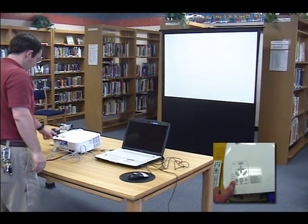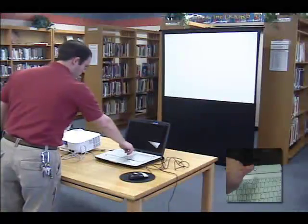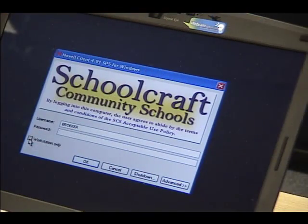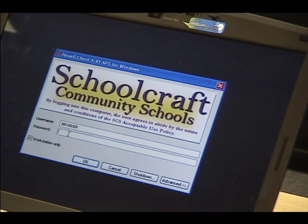Now it is time to turn on the projector and the laptop. If the laptop is not connected to the network, please click Workstation Only, then use the username 'user' and no password. Finally click OK.